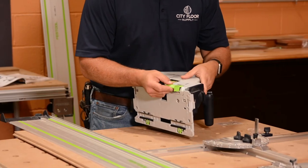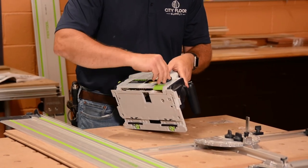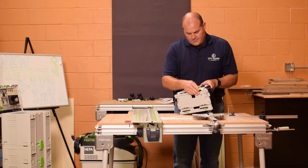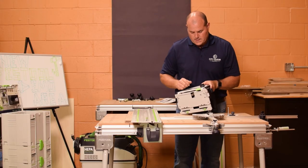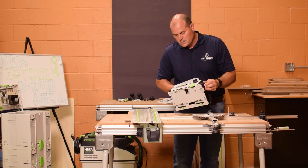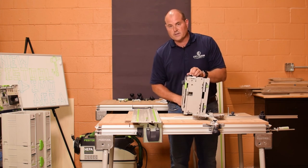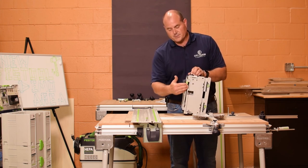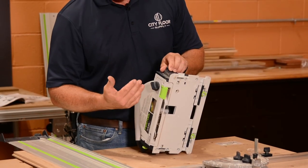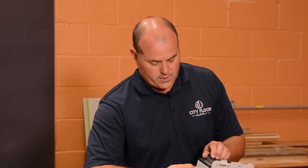I'll just show you that now. As you set the depth for your blade and your material, once you have that set, you can cut through this. Once you cut through that, you'll now have a zero clearance on the top surface of the wood. Green — it's a key feature — and we have a superior cut with the TS55REQ.